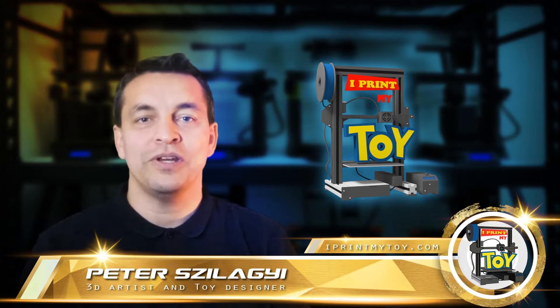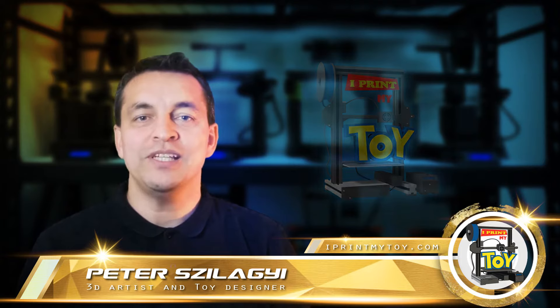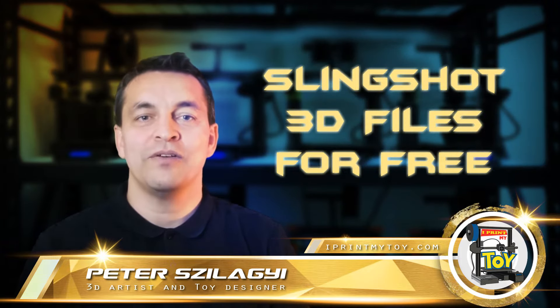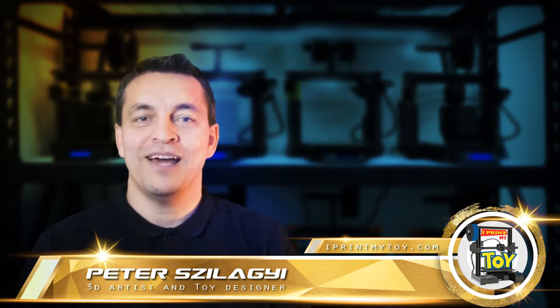Can we make a slingshot with a 3D printer, and which design is the best? Where can I download the files for 3D printing? If you are interested in this topic and want to know the answers, join me after the intro.